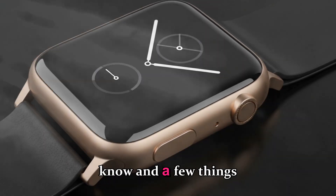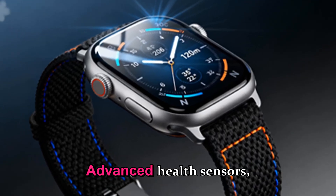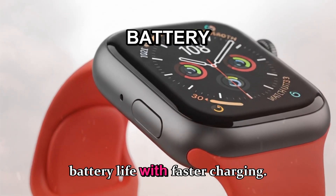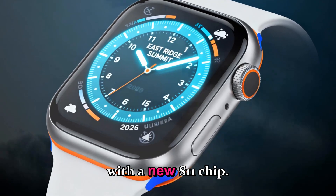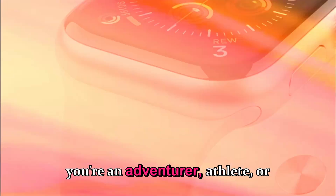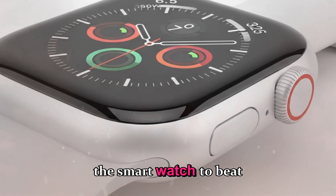Everything we know and expect about the Apple Watch Ultra 4: a completely redesigned titanium body, advanced health sensors including glucose tracking, Touch ID integration, 60-hour battery life with faster charging, two-way satellite messaging, smarter AI health features with the new S11 chip, and possibly the first-ever micro-LED Apple Watch display. Whether you're an adventurer, athlete, or just love having cutting-edge tech on your wrist, the Ultra 4 looks like it's going to be the smartwatch to beat in 2026.